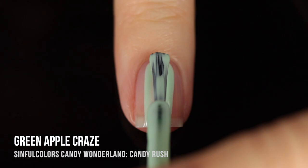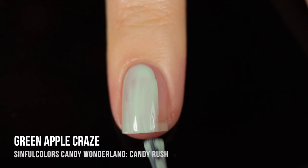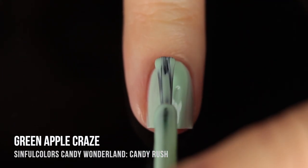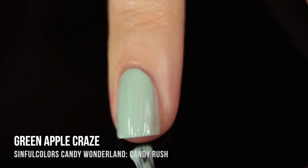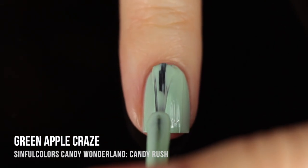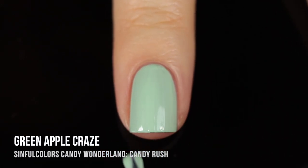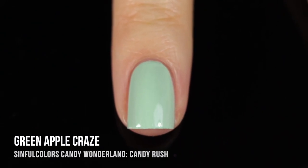Next up we have Green Apple Craze, which is a really beautiful soft green cream shade. It also has a very subtle hint of a silver shimmer running throughout — a little bit harder to tell on camera, but in person, especially when the light hits it, you can get a little bit of a silver shimmery sparkle. This one was perfectly opaque in three coats. Because the Quick Bliss line dries so quickly, it really doesn't feel too difficult to do a three coater, and it feels like a thinner manicure on your nails.